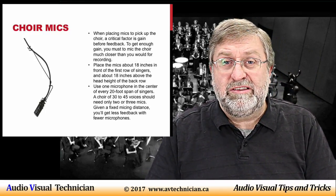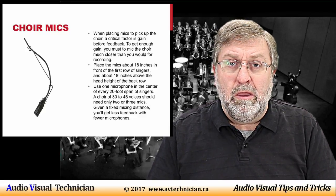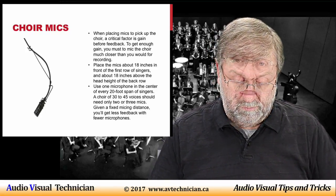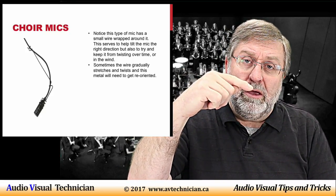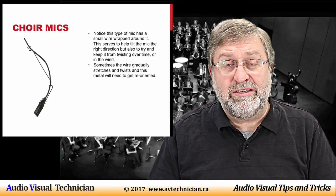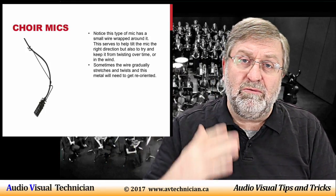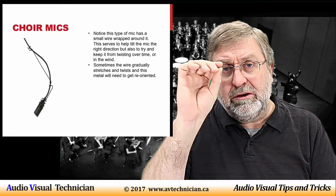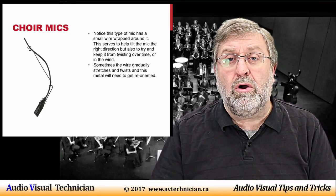The hanging choir mic is often used in more permanent installations, such as in churches and performance halls — places where the choir is always standing or sitting in the same location. It's not used as much in halls where choirs are moving around frequently. There's a little metal piece wrapped around it that keeps the microphone angled correctly and helps control twisting and swaying. These microphones are quite subject to swinging, so sometimes a thin filament is attached to the wall to keep them stable. As the wire gets older it tends to sag, and you can simply twist the metal piece to get the microphone back into position.